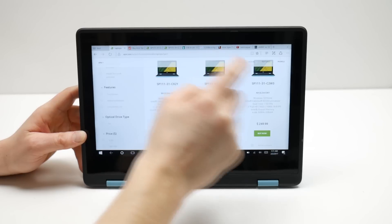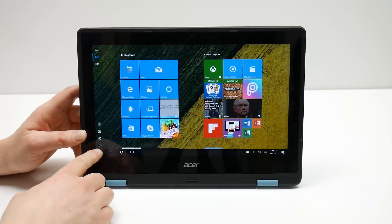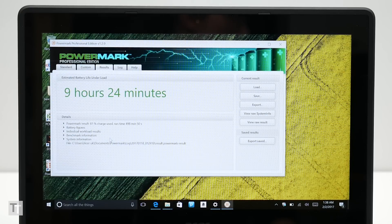What makes a lot of this low performance forgivable, aside from the low price, is that this laptop lasts ages on battery power. It managed 9 hours and 24 minutes in my PowerMark test, so for the intrepid traveller it's potentially an ideal companion.